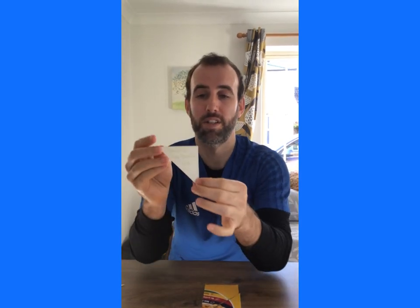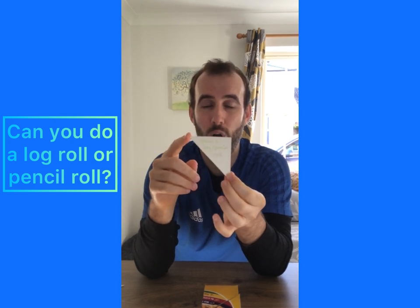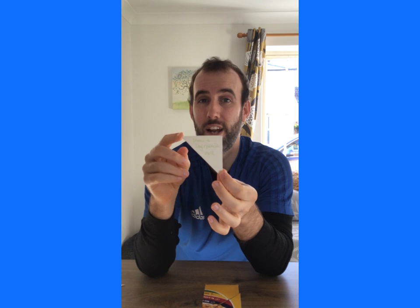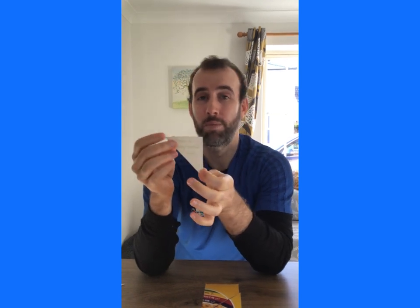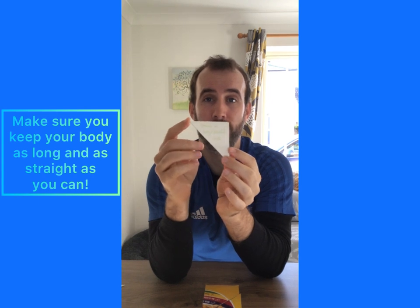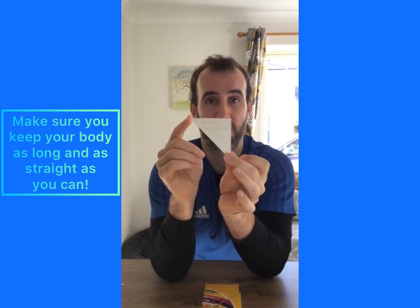My next puzzle piece says can you show a log roll or a pencil roll? So this is where we're making our bodies really long — arms up around our heads — and we're trying to roll over keeping our body long and straight. It doesn't have to go very far, but just trying to maintain that position.